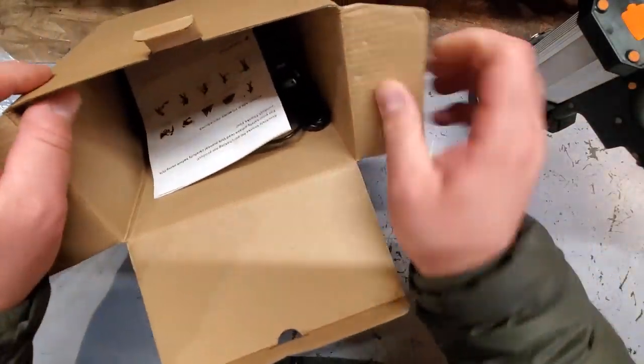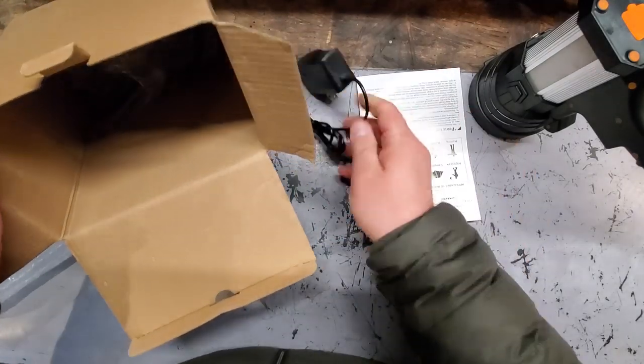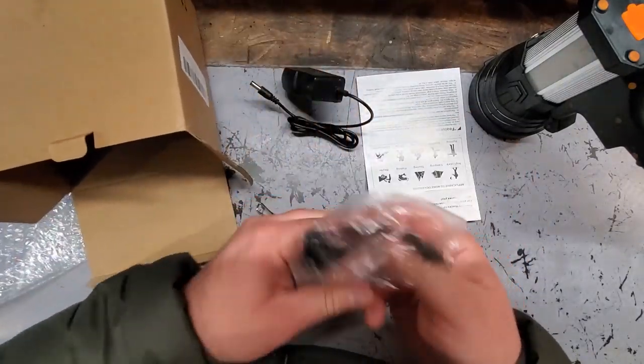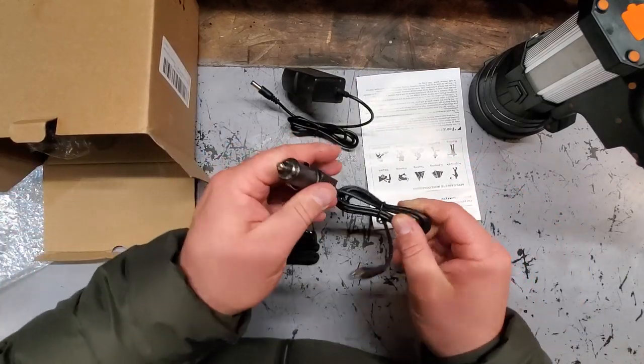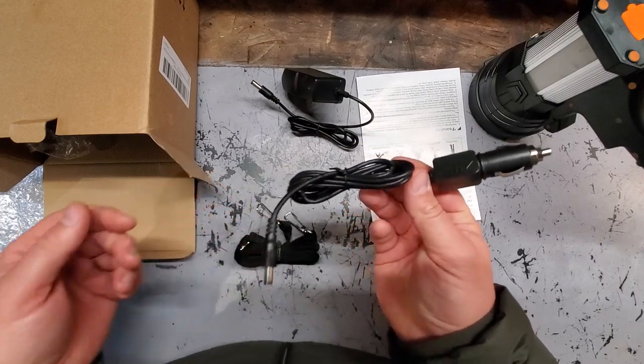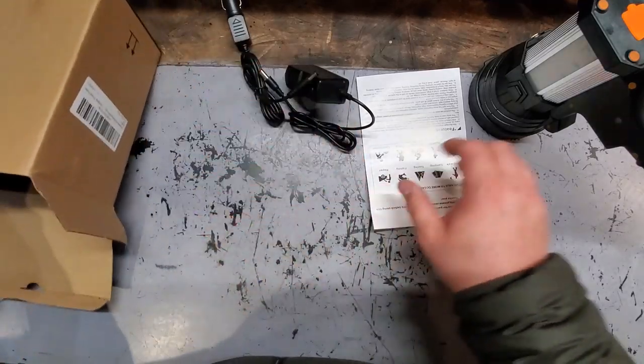What else is in here? Instructions. We got our charger — this is a 12-volt car charger. And we got a strap.